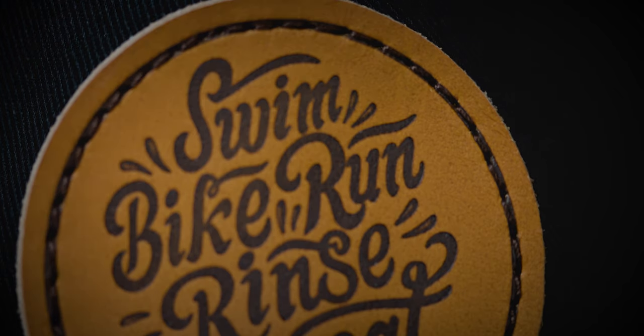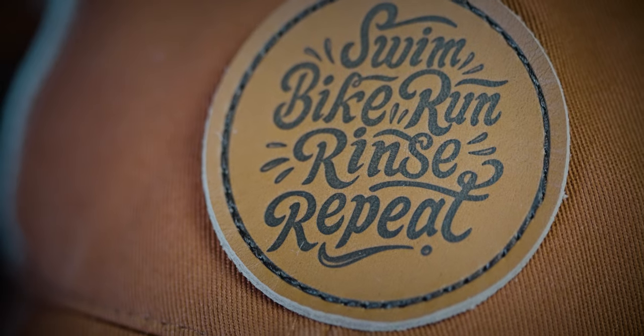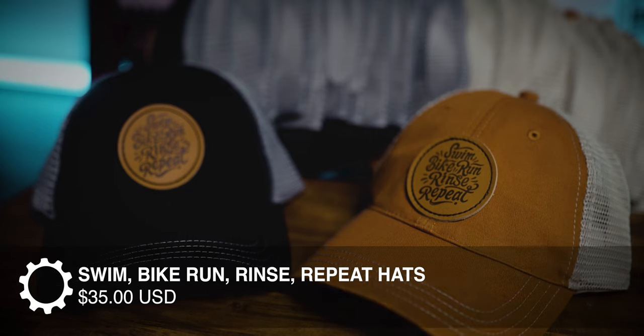Today I have a very short video for you guys, and I'll be deleting this video as soon as we've sold through all of these brand new swim bike run rinse repeat hats. I have two colors — this dark hat and this orange cap — but the sad part is I only have 20 of these hats total, so 10 of each color. I'm going to charge $35 for each of these.